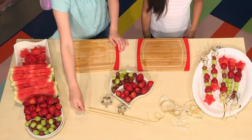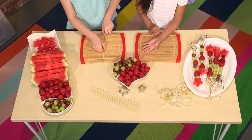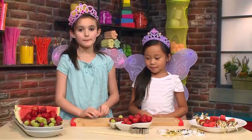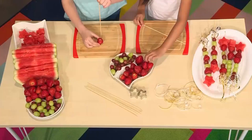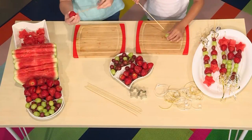First, you need fresh fruit and skewers. We have prepared some strawberries, grapes, and watermelon — but you can choose any fruit you like. Be careful because the skewers are sharp on the top. Take one of the fruits, poke it, hold the fruit, and then slide it down.